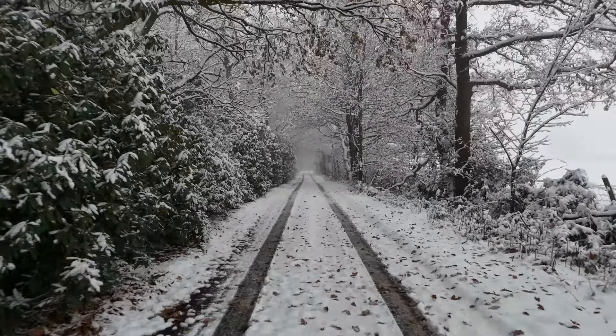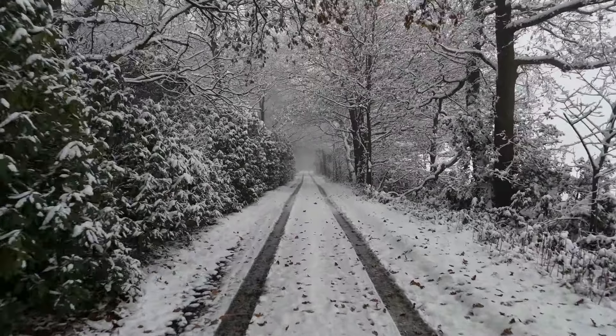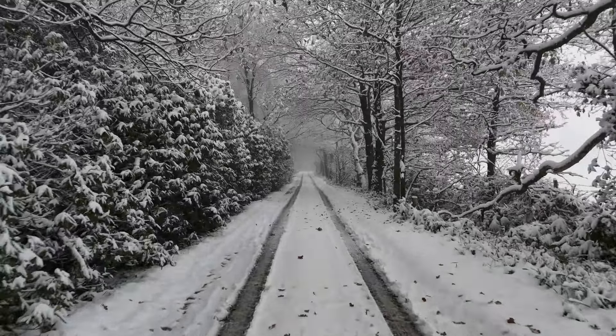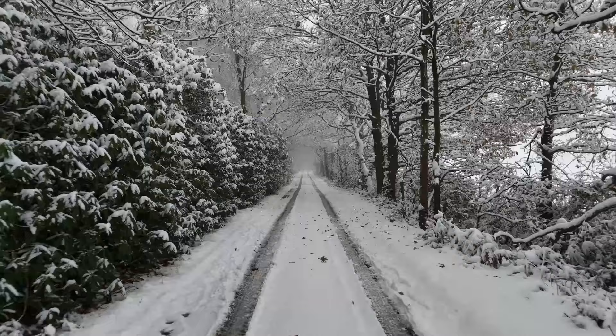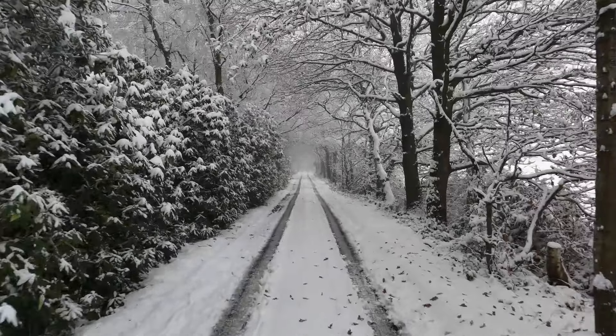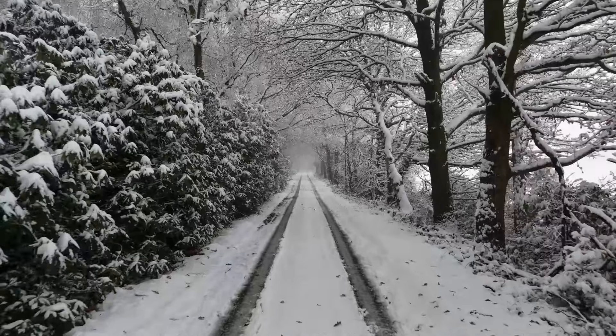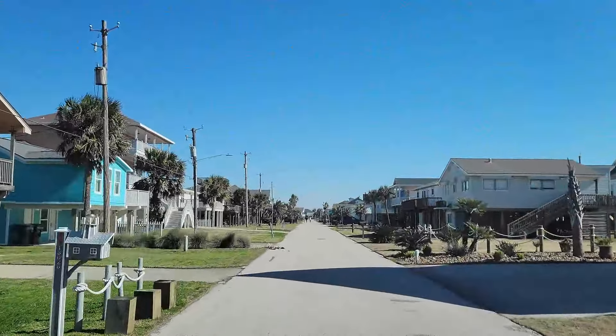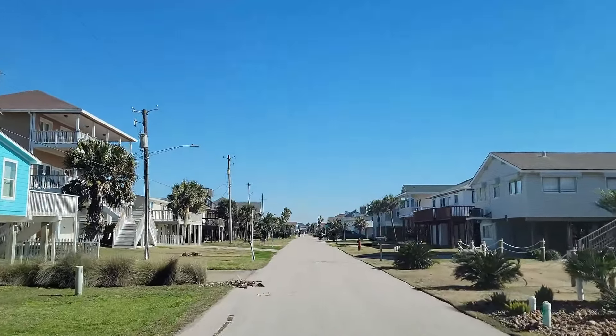Winter Field Day — a chance to test your mettle against the harsh conditions of late January, an opportunity to challenge your skills and experience, to evaluate your ability to operate in less than ideal conditions. Well, at least in some parts of the country.